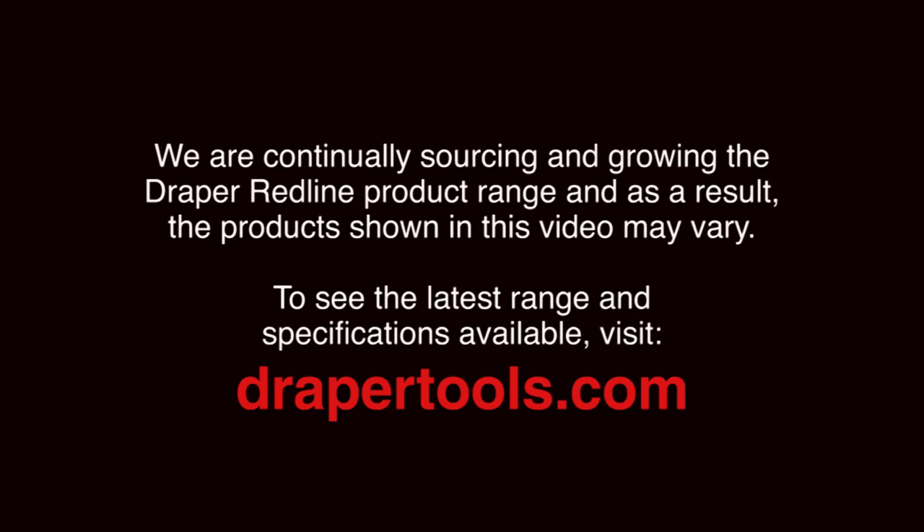Now that's a job definitely worth doing. Don't forget to rinse off your trowels, lightly oil them and then put them away ready for your next job. If you found this video helpful, tell others about it and look out for more how-to videos here on DraperTV. And don't forget to do a good job — you need good tools.